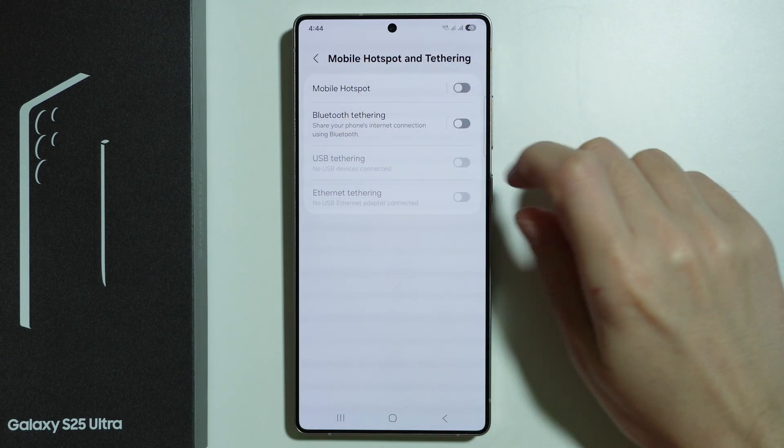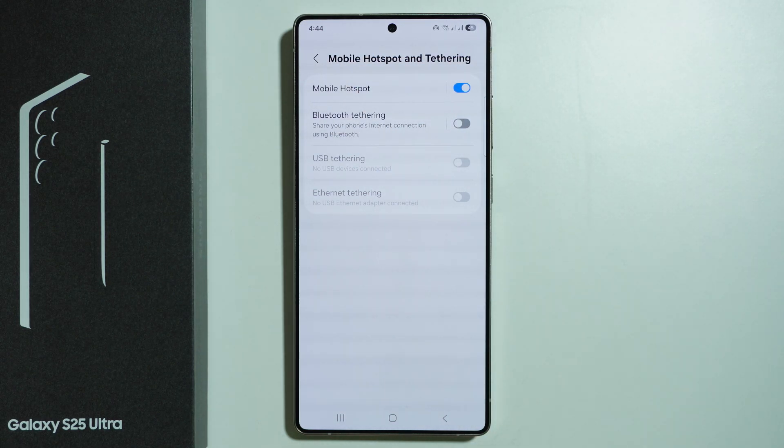Over here we will find mobile hotspot — we can tap on the switcher in order to turn it on or off. If you enable it for the first time, you will see the information that you are about to share the access to the wi-fi.